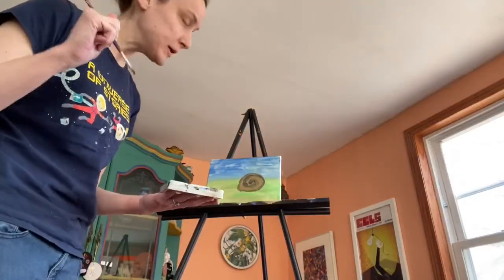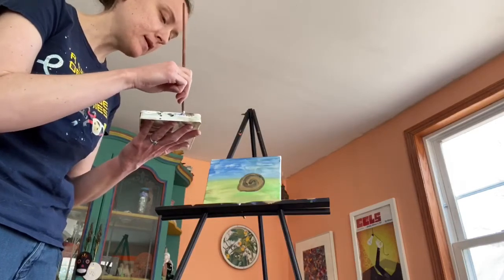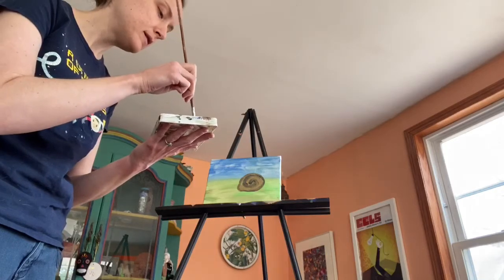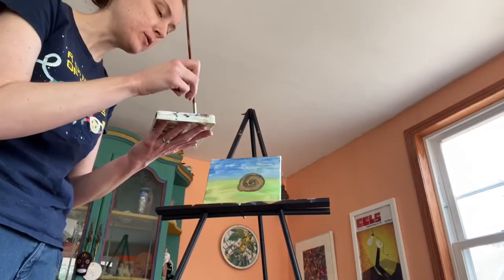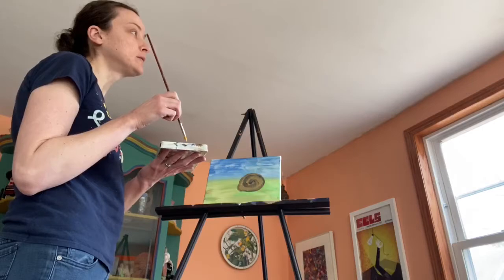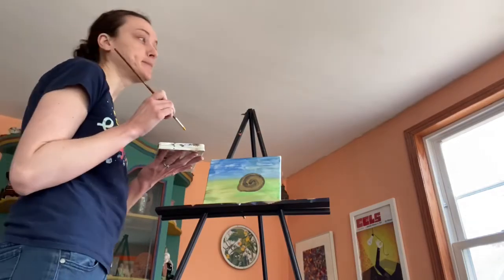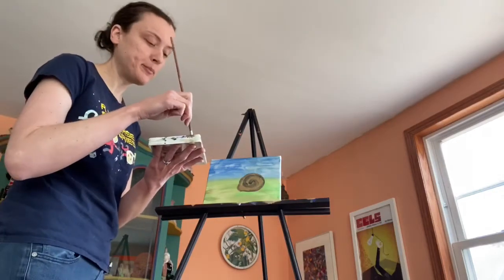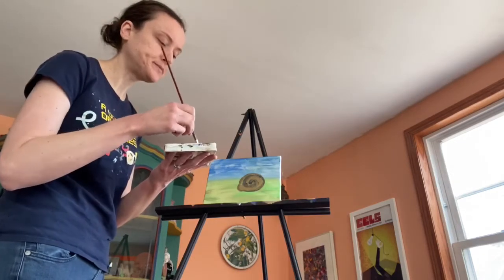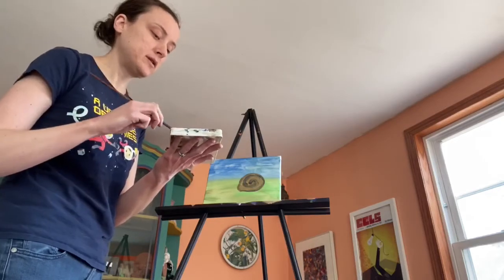Okay so now here comes a little bit of a hard part, but I believe in you guys — I know you can do it. We're going to paint a snail today and finish it, and then I want to see it in the comments below. If you think about a snail, they're usually kind of a brownish color, but I'm going to make them a little orangey. You can make a pink snail, a blue snail, any color you want.